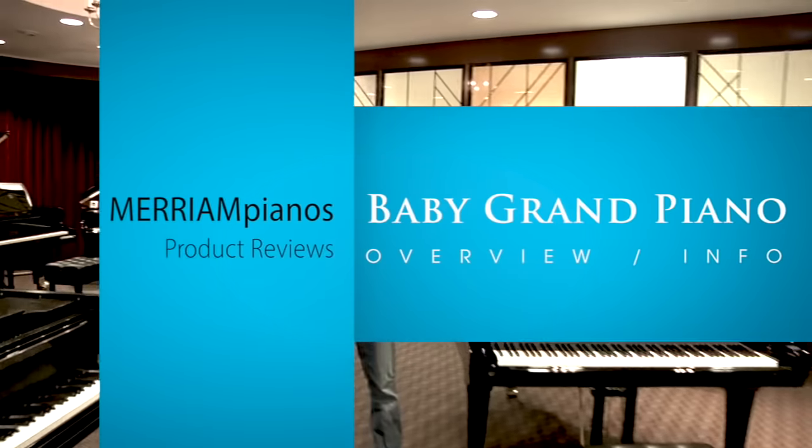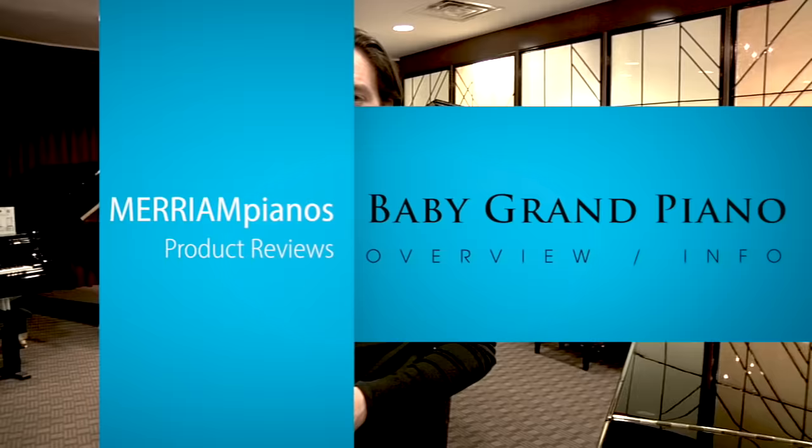Hi, I'm Stu Harrison and I'm here with Miriam Pianos in Toronto, Canada, and today we're talking about baby grand pianos. This is something that I think is on everybody's ultimate wish list for when you get the house with that perfect bay window or room that would be ideal to have a grand piano next to a little fireplace or study.